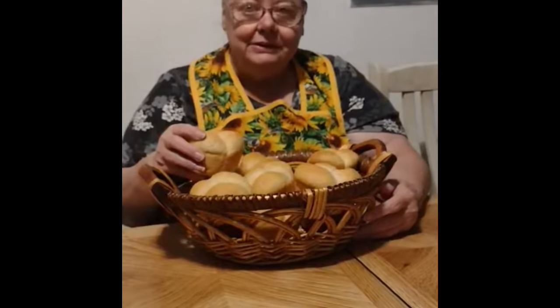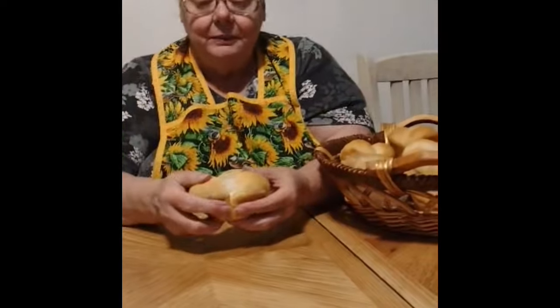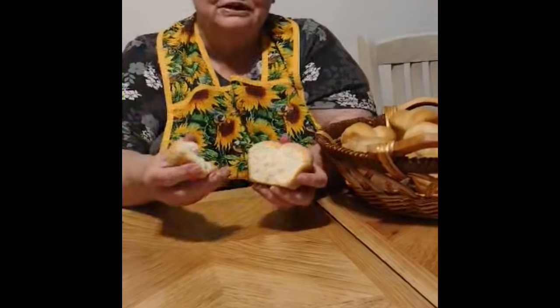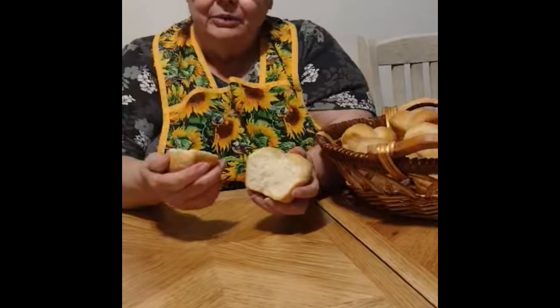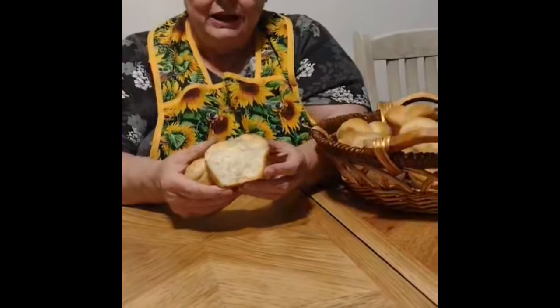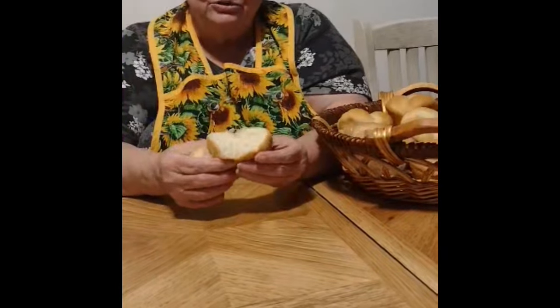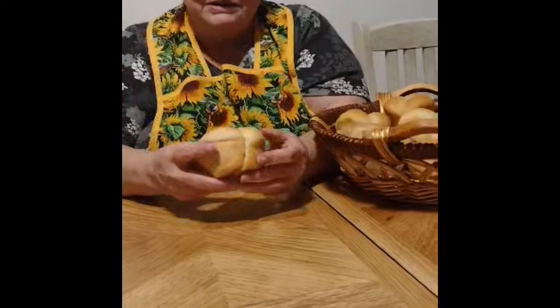He wanted me to open the biscuit — or not the biscuit, this is the yeast roll. Now this yeast roll was in my second cookbook, how I make them. He wanted me to open it up and show you my yeast roll. So right here I'm opening them up, showing you how soft it is. I put butter and my rhubarb jam on this, and it is delicious. These are my yeast rolls, and it's in my second cookbook.